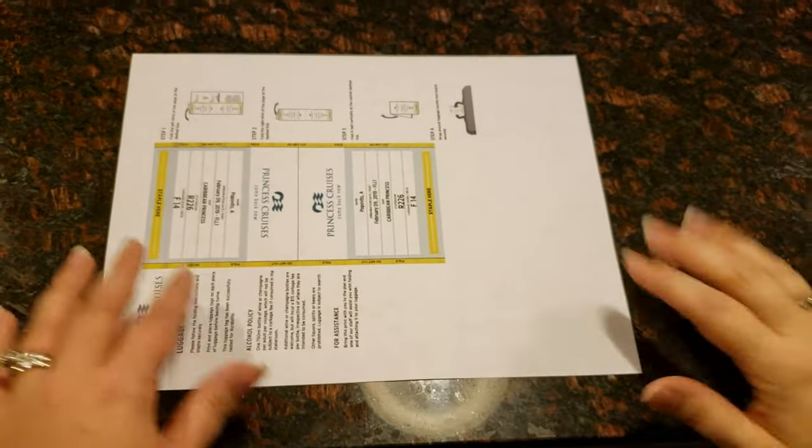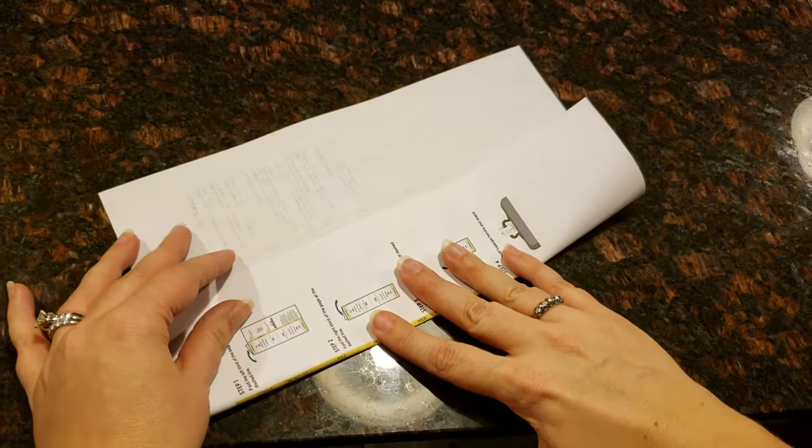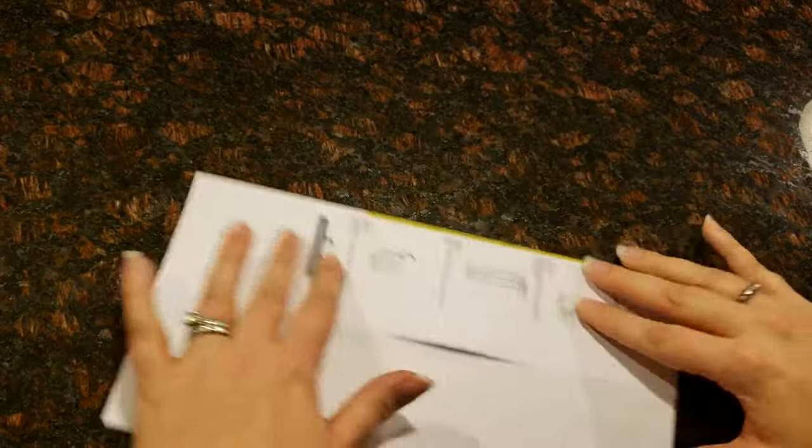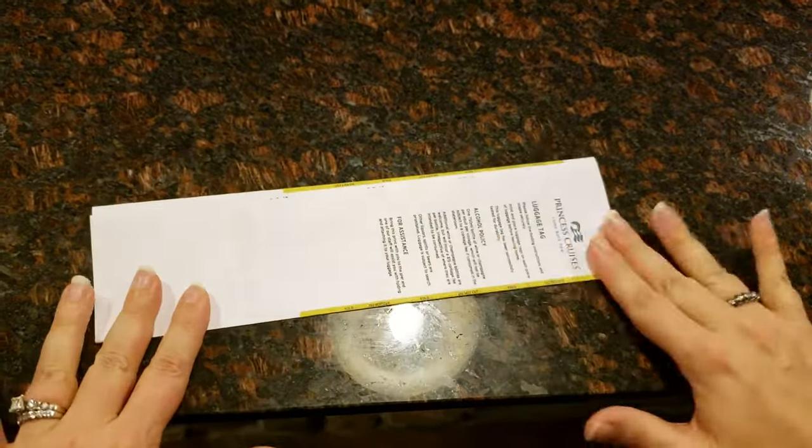I'm getting ready to go on a cruise and I'm going to show you how I like to fold the luggage tags. This one's going to look a little bit different than maybe what yours does. We're going to fold on the dotted lines, or on the little spot that says fold, and it does have instructions.